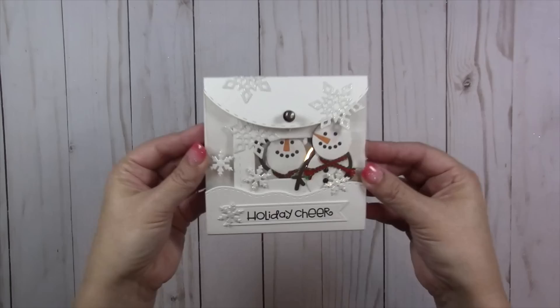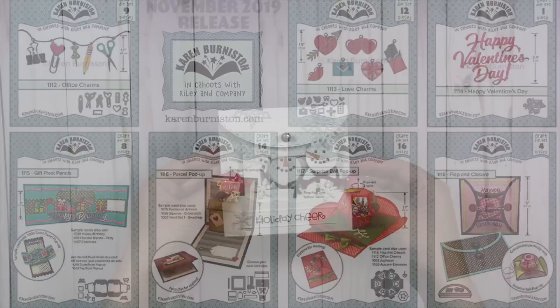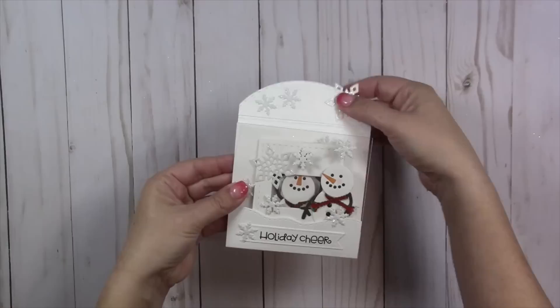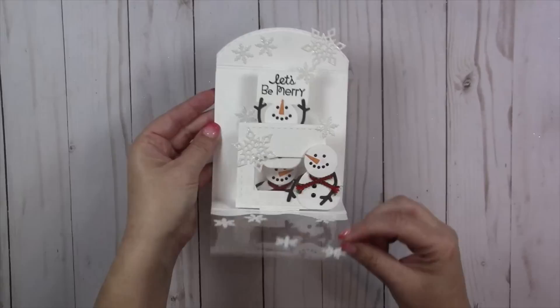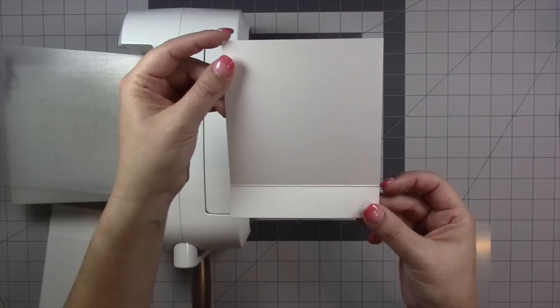Hello, it's Karen Burniston here with a bonus card making with dies video for the month. We are doing a blog hop today with our design team, focusing on our November 2019 release. One of the new pop-ups is called the parcel pop-up, which is very generic because it has no theme. It has an extra mechanism behind it that slides something up and out of the box as the card opens. I thought it would be fun to play with a window card so that as the snowman slides up, another one is revealed behind him.